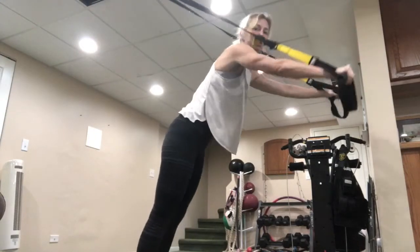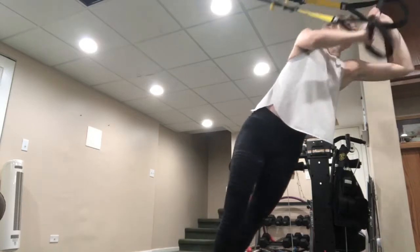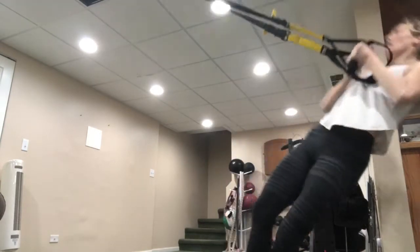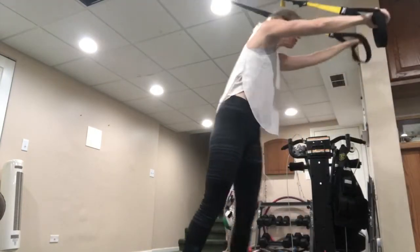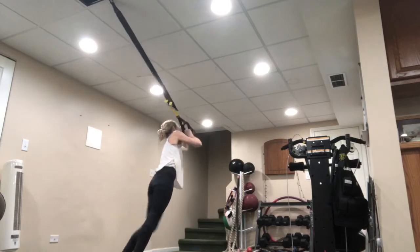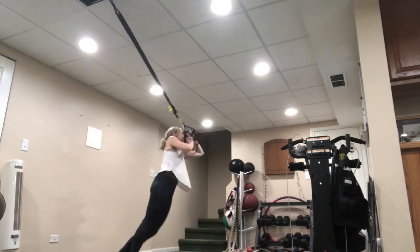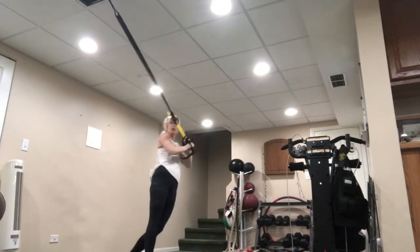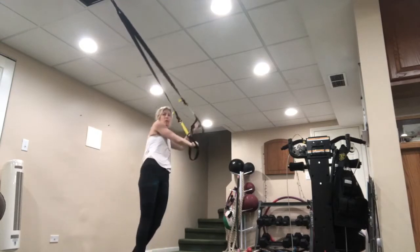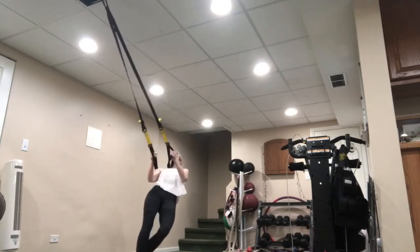Bring those straps to the forehead, pivot, and pull back. Let those feet pivot as you go back. Bring it in and exhale as you come up. Pinch those shoulder blades together and twist. Try to replicate that movement, facing away from the anchor — squeezing, pulling those shoulder blades, using that core to whip it back into place. Bring it around, control it, exhale up, press out.